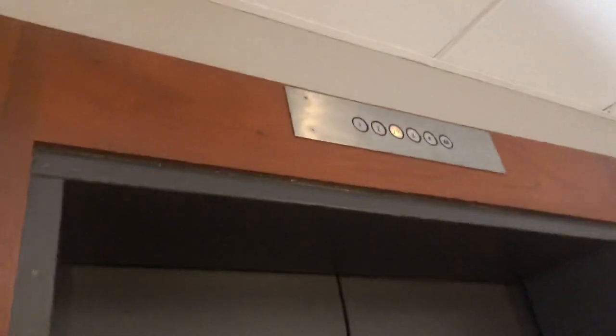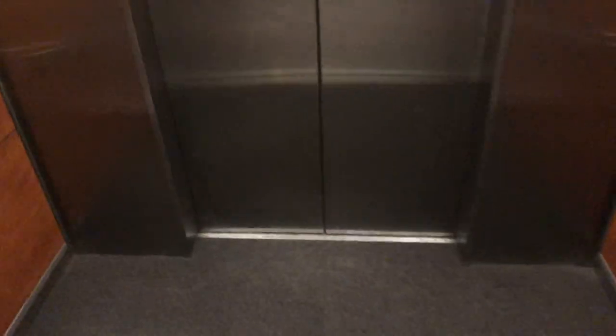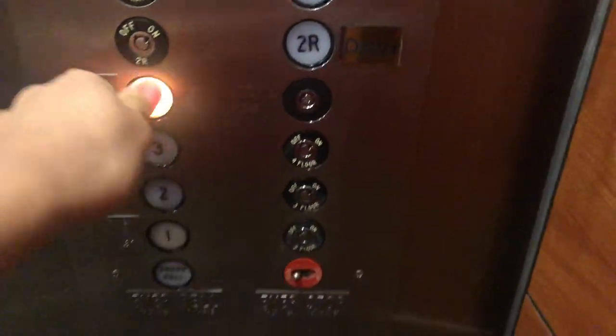This is the older 180 miniro. It's a hot new hydro, but it's just a normal hydro. No drop key! Let's go to 4R... no door close button.